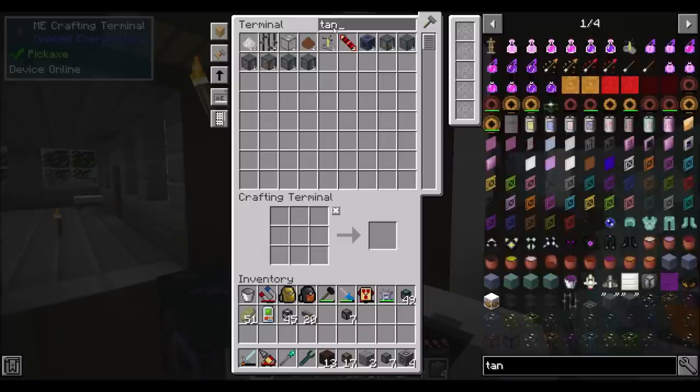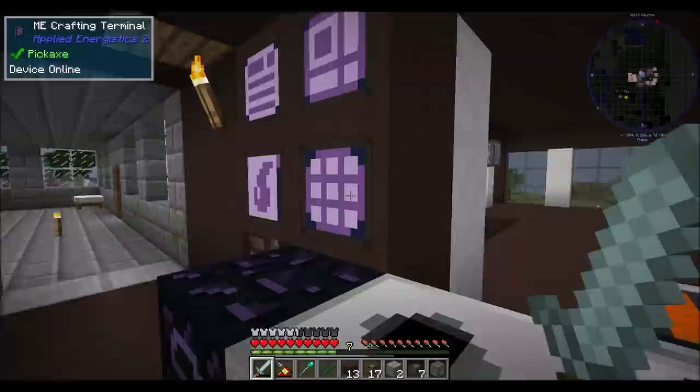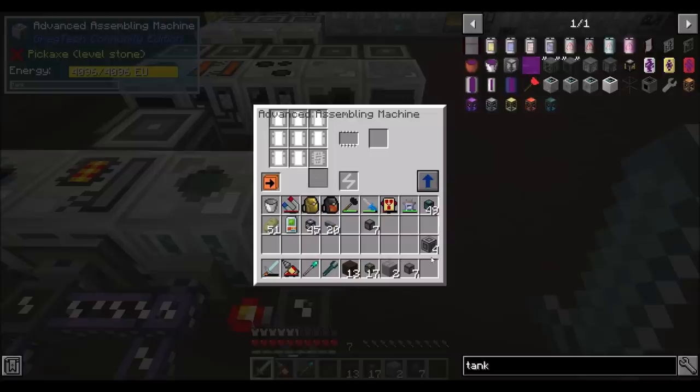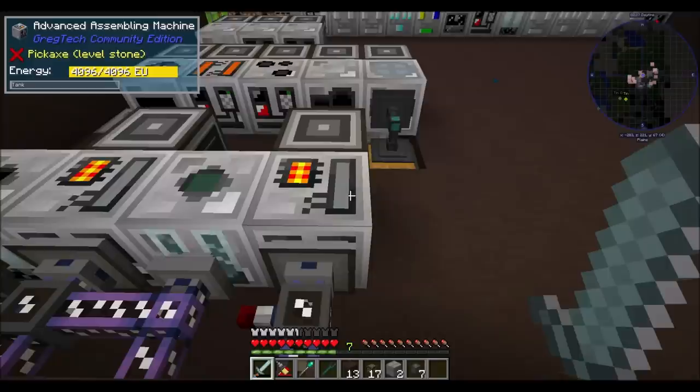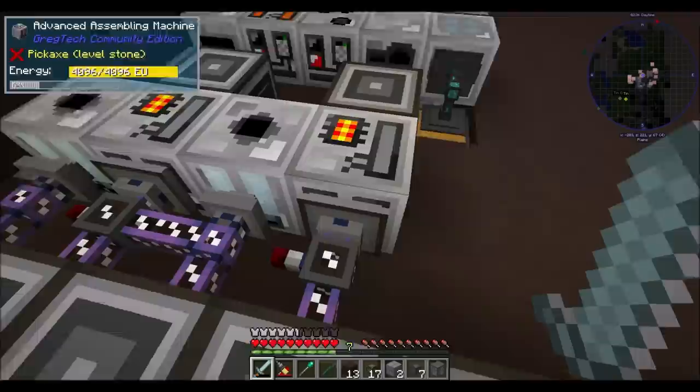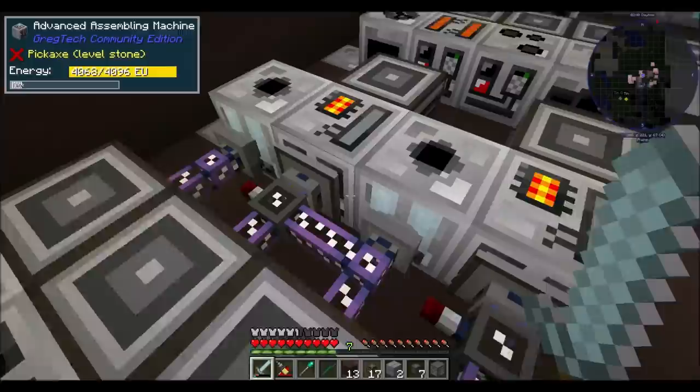If I got a tank to demonstrate this with - because tanks make this easy to demonstrate - I can use this to take the polyethylene out of here. Watch what happens when I take all the fluid out of this machine. The redstone signal turns on. And then it starts melting. And then the redstone signal turns off. See? It melted a few sheets and it filled it up a little bit. I've done that a few times as a test, which is why we have 16 buckets in there. We'll eventually burn through all that, and then this automation will kick in.